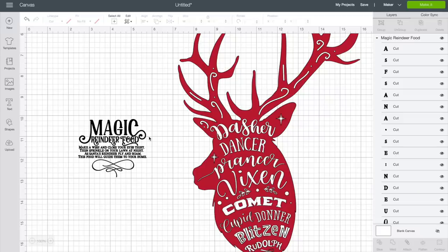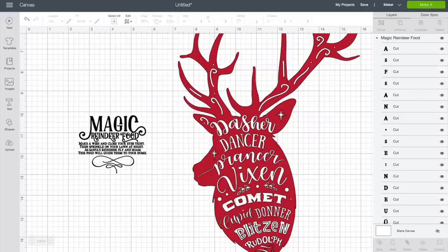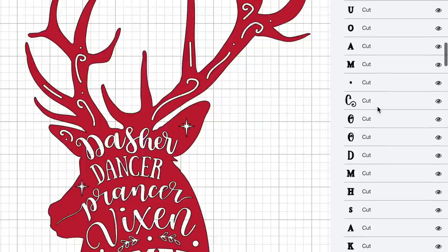I already have these two files uploaded into Cricut Design Space and inserted onto our canvas. If you're new and not sure how to download files from designbundles.net and upload them into Cricut Design Space, I'll link a video right up here as well as down in the description box that walks you through the entire process step by step. Looking over at the layers panel on the right-hand side, you can see there are a lot of different layers going on.